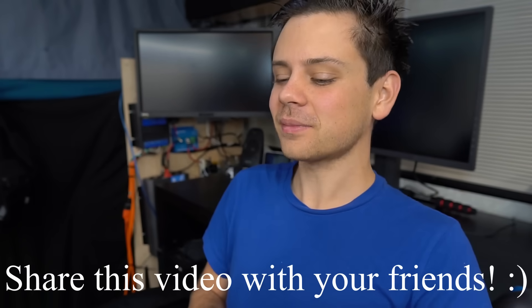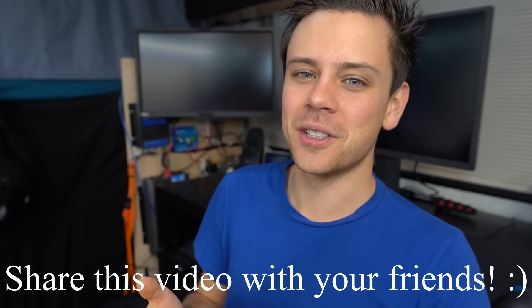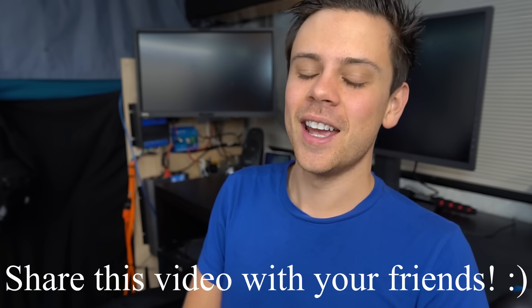These are very commonly confused concepts, and I hope you learned a lot from this video. Thank you so much for watching.